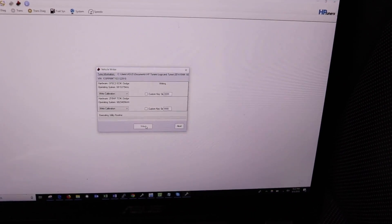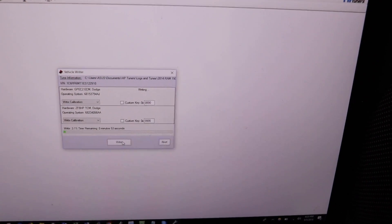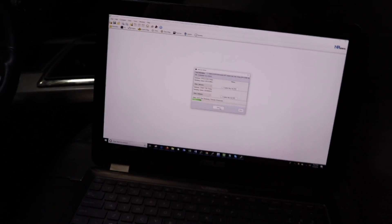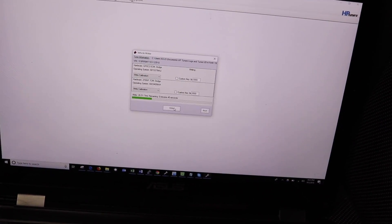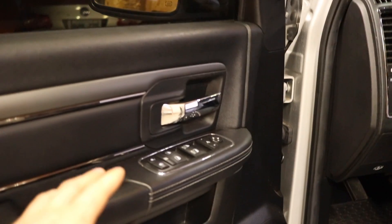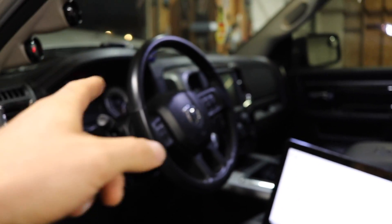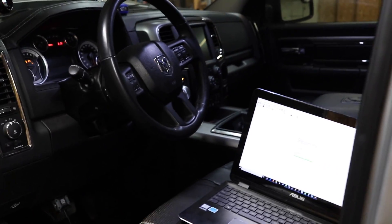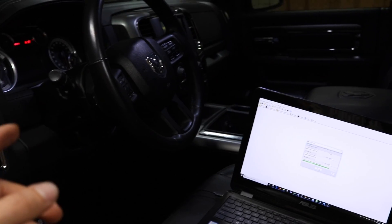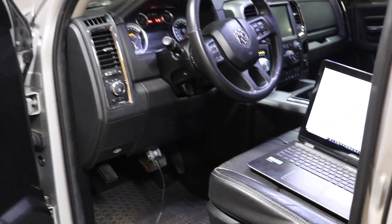Now the suspenseful part begins - it's going to go through its whole stage and process. We'll let this run. Having a ton of problems, some are really finicky. Someone said to leave the door open while you load a tune because when you cycle the key, the vehicle turns off but the dash and stereo stay on. They're looking for the computer to be fully off, but if you leave the door closed the computer doesn't fully turn off - leaving the door open makes it fully shut down as it should.